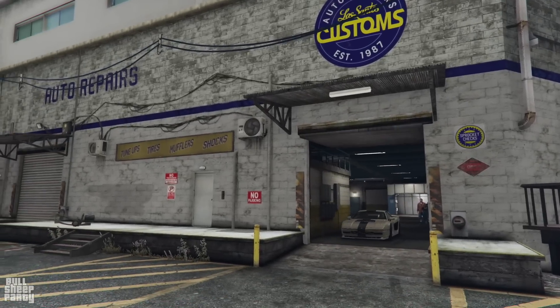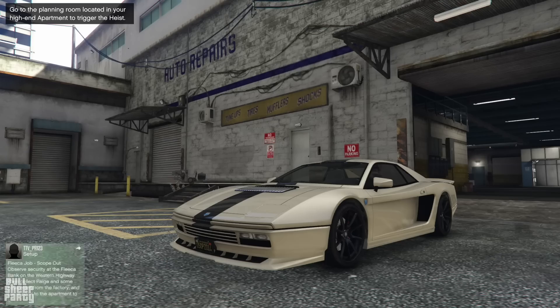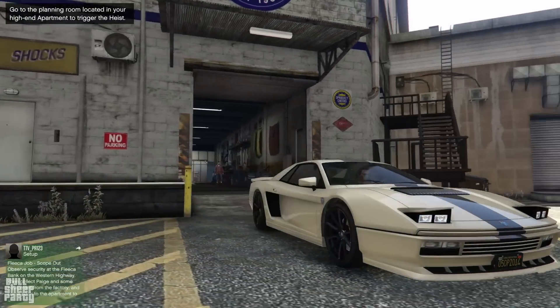And here we are - the final product. Look at those pop-up lights on this car. Three cups of coffee talking.